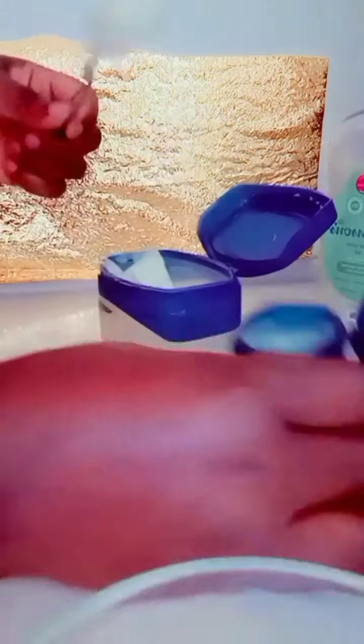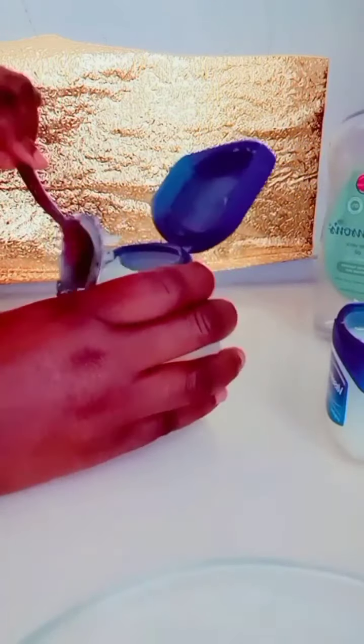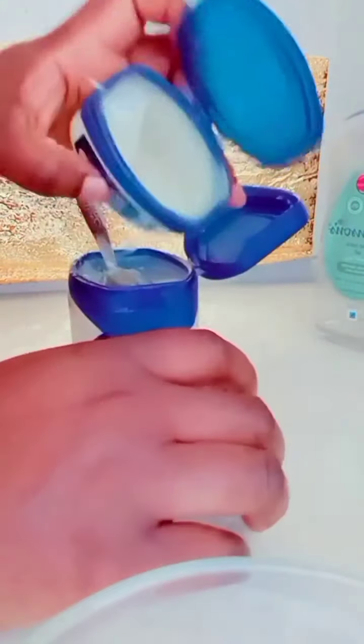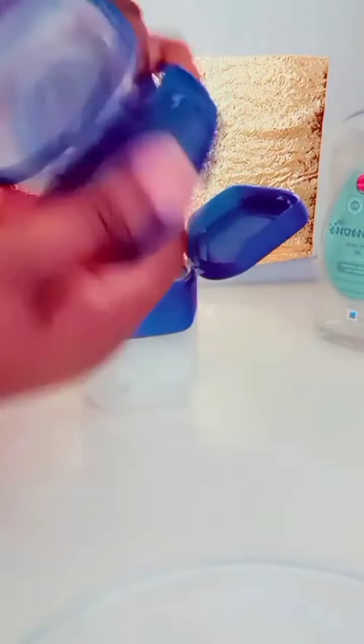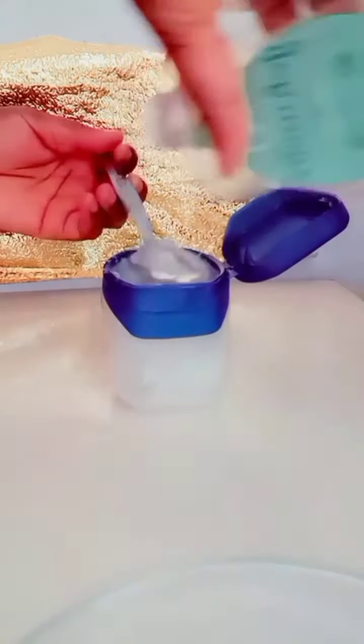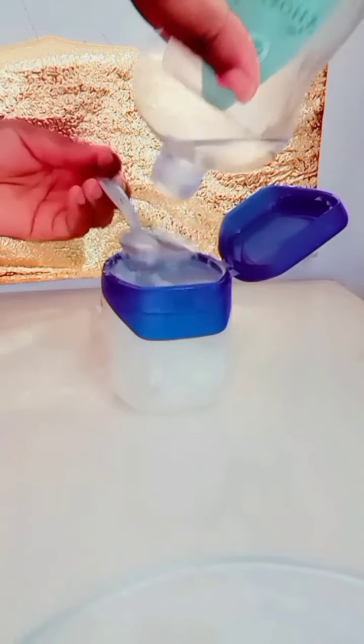I love using Vaseline on my skin because I don't want to bleach my skin — I'm just trying to maintain it. This combination is going to give you that glowing skin, and if you have dry skin this combination is really good for you. You can add rose water if you want, but I will not be adding rose water to mine.